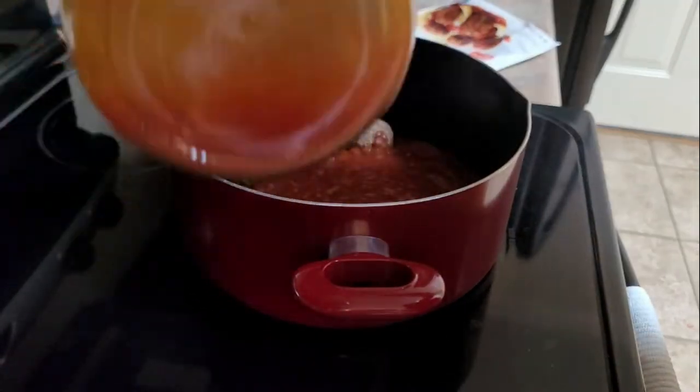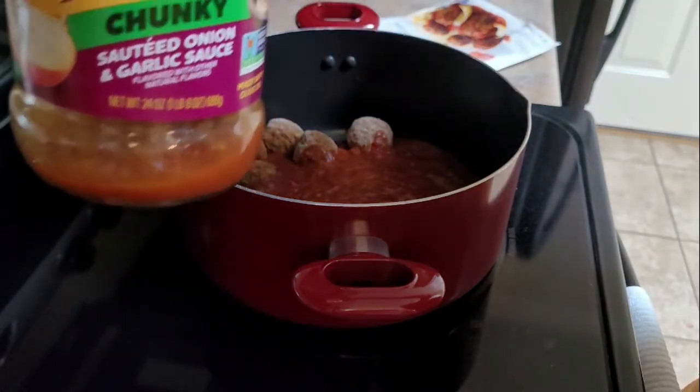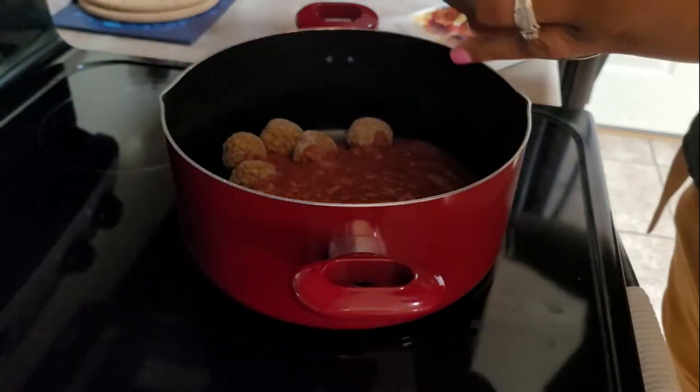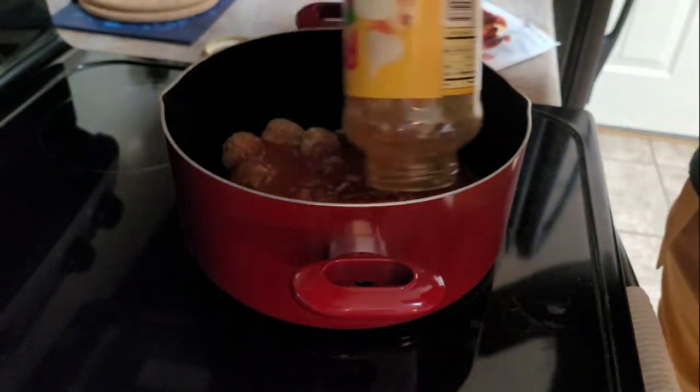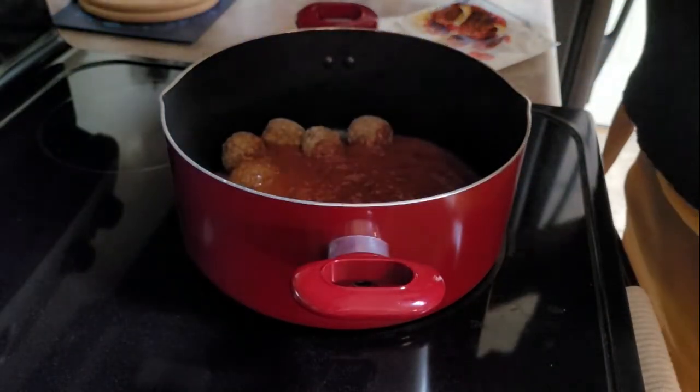I've got the water in there, shaking it up to get every bit of sauce out. Literally, I do that because otherwise I would have lost all of that sauce — you can see all that sauce in there. I don't know if I've made these for you guys yet, but we're making them again because they're good.